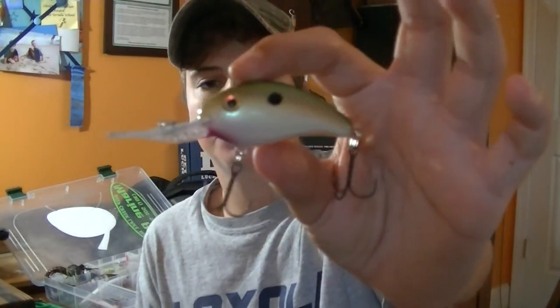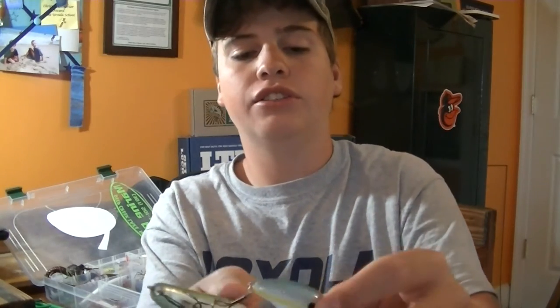I don't fish deep crankbaits all that much. I've got some 3XDs in Tennessee shad color, two more 3XDs in sexy shad, and a Berkley Dredger in bluegill color.